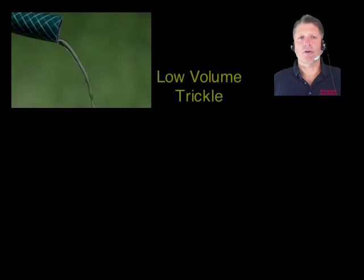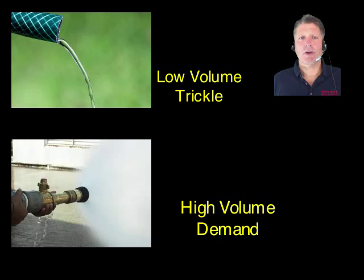There are two generations of EWOT breather systems: low volume trickle and high volume demand.